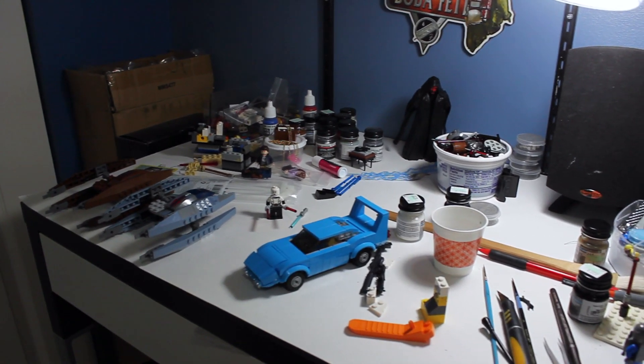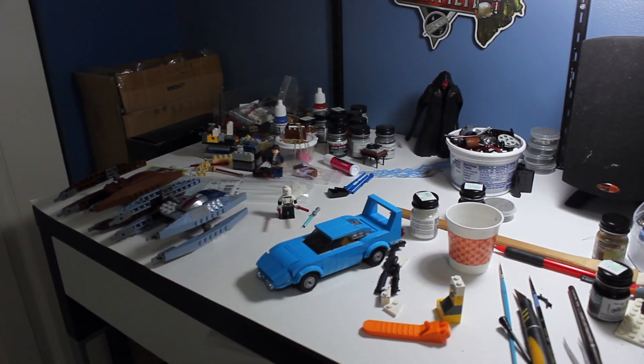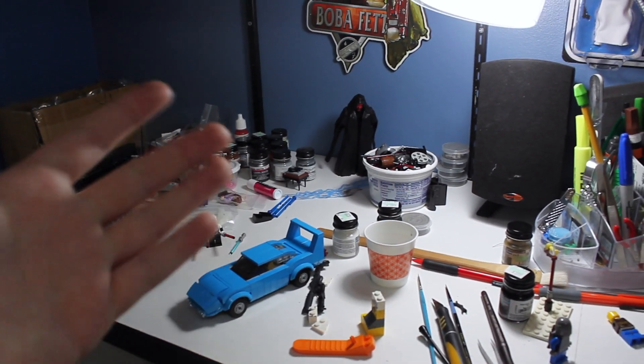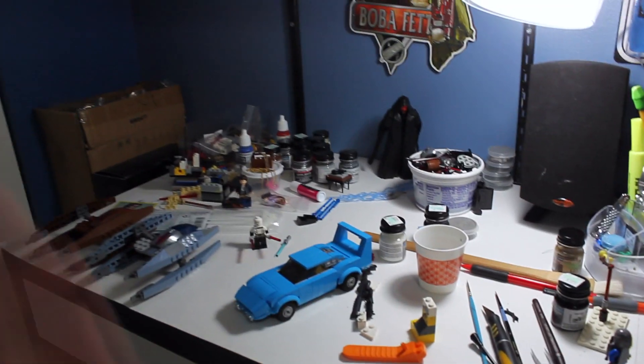Hey guys, it's Legomatic9 and today I'll be doing a quarter three room tour or collection update for 2019. I haven't done one of these in a few months and I've done a lot of changes to my collection, just my display in general — added so much more stuff and just moved some stuff around.